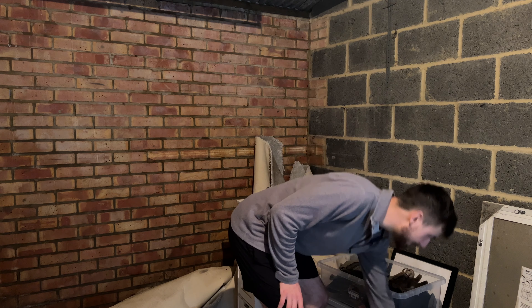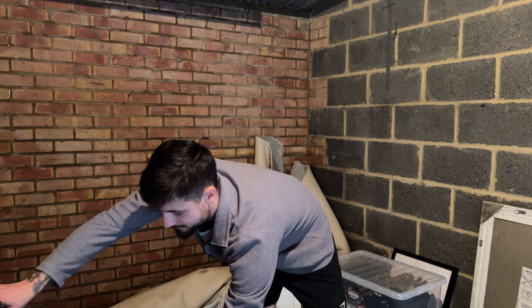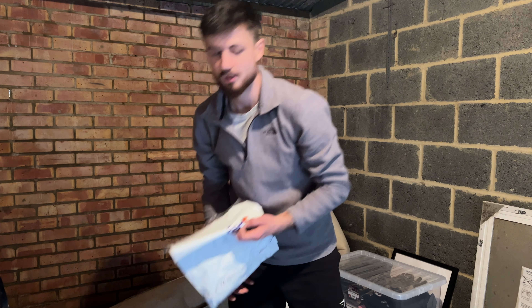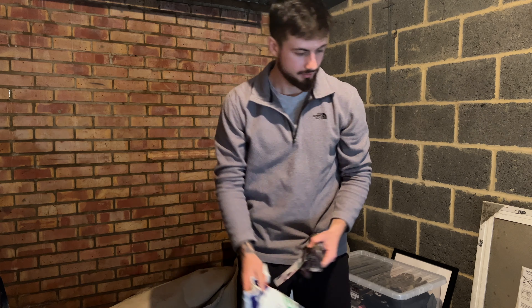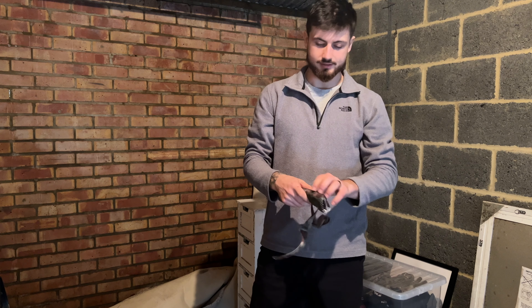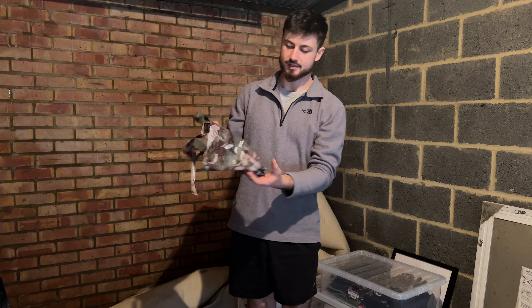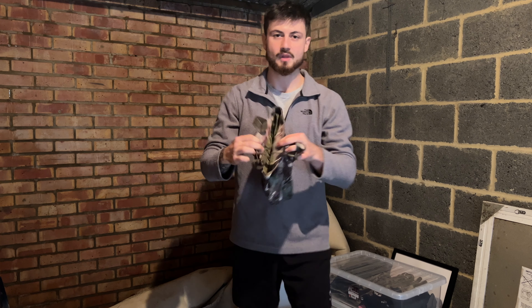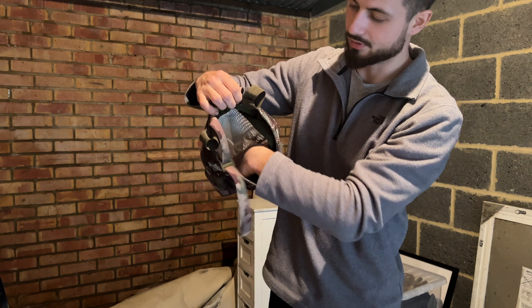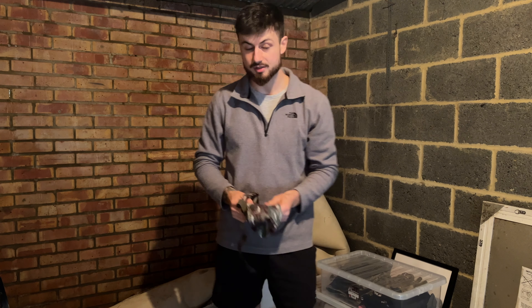New addition to the kit is a dump pouch. This is going on my belt — a nice translucent netted-style dump pouch, super deep, and will probably take four to six magazines. That's going to be going on my belt this year, so that's an upgrade.